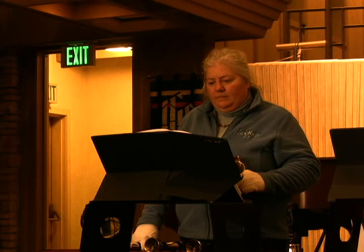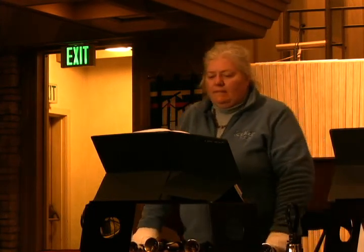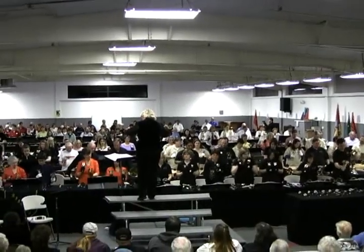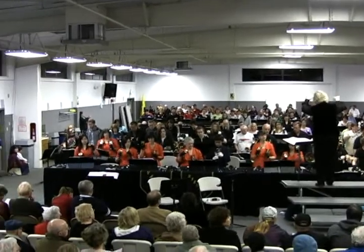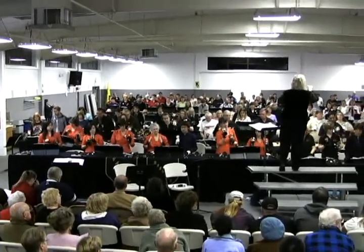The Spring Ring — you wear yourself out getting ready for this. Every year the Spring Ring happens in Cupertino, where all the bell clubs in Silicon Valley get together in a big auditorium in one of the Cupertino churches. Everyone goes to the auditorium and rehearses together for the first time the four or so songs that they've been learning. This is once a year, and you don't want to dishonor your club. So that's what gives you the butterflies.